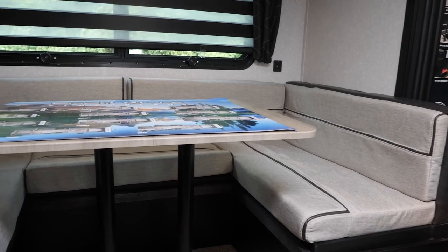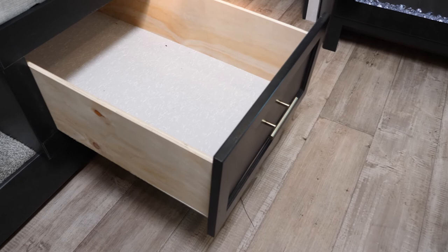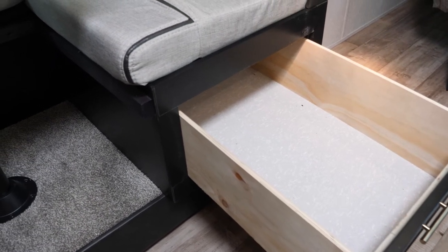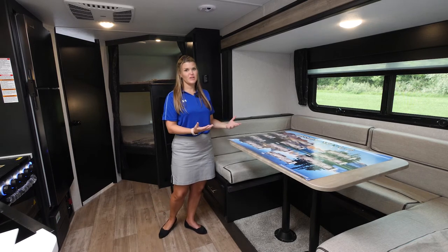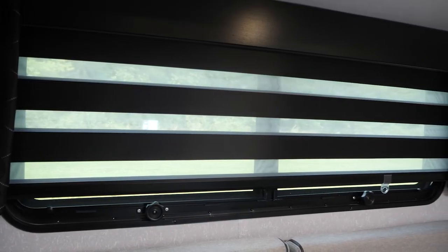On the opposite side, we have our large U-shaped dinette with these huge storage drawers that are so easy to access. This will also double as an additional sleeping space for guests, friends, or family. We also have our zebra blinds in all of our Greywolf models.